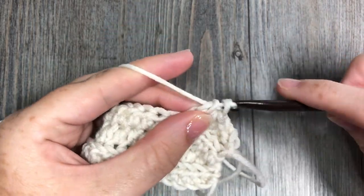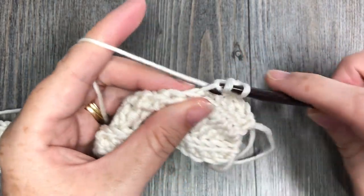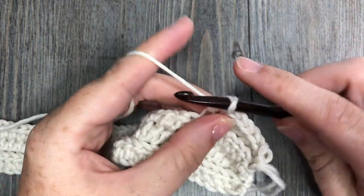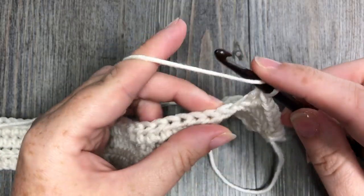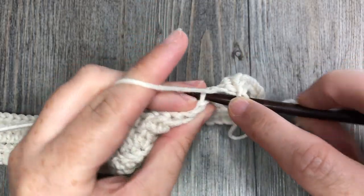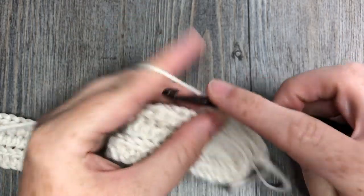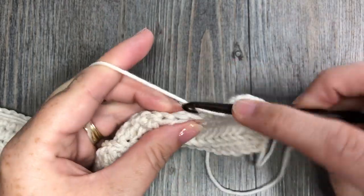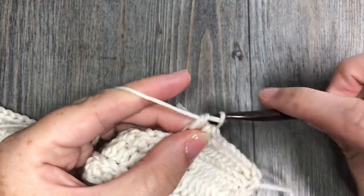Continue repeating until your work measures approximately 19 inches, or to the desired width. If you'd like your hat to be a little smaller or larger, simply add or remove rows. Go ahead and do that, then meet me back here and I'll show you how to join the two edges together.